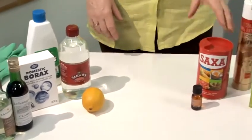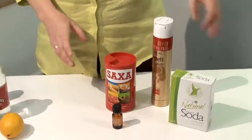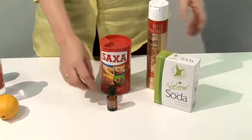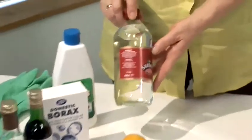Now these are the products that you can use that most people will have indoors: we've got table salt, hair spray, bicarbonate of soda which you can now buy in any of the larger supermarkets, essential oils, and a lemon.